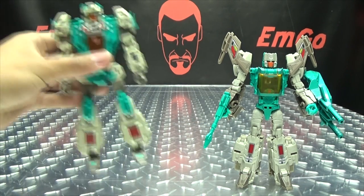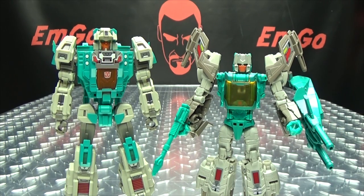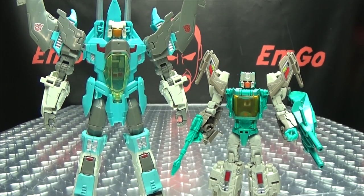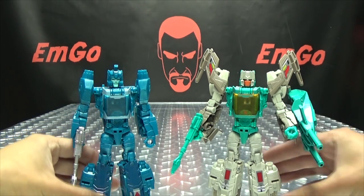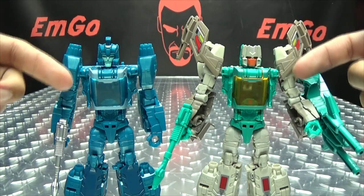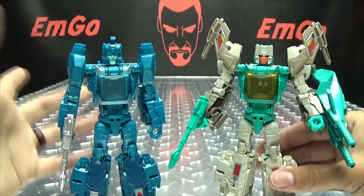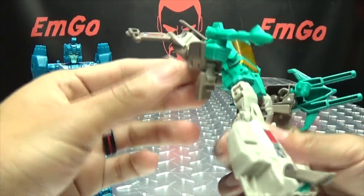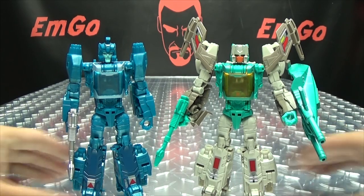For comparison in robot mode, here he is with the Fans Projects version, so you can see how they look together. Here he is with the Voyager Generations Brainstorm. And here he is with Blur, so you can see just how much they remolded — obviously a different head, they remolded the upper part of the arm, the nose cone section is different, and the back panels are different. But other than that, pretty much the same figure.